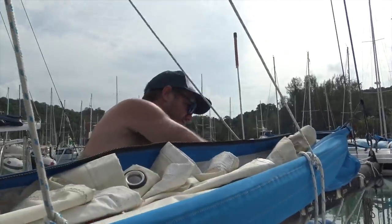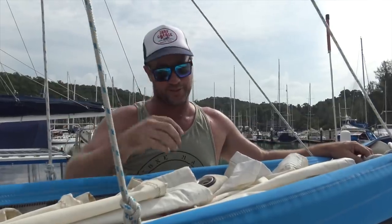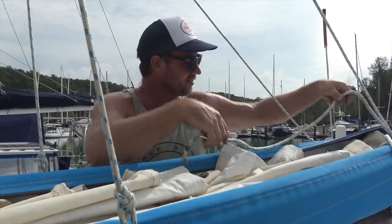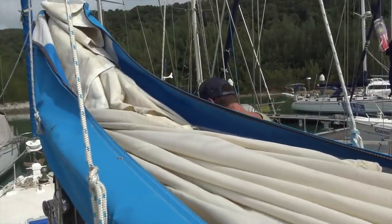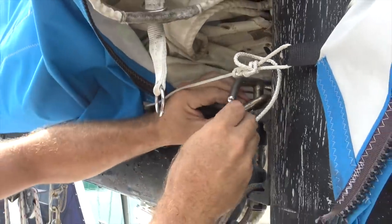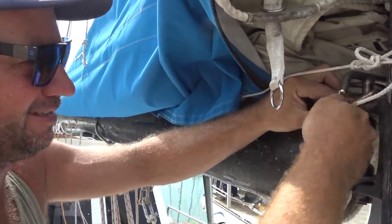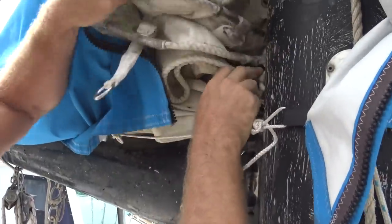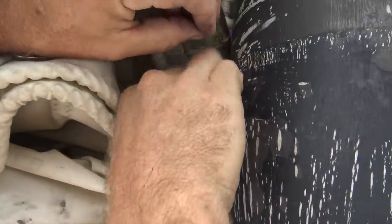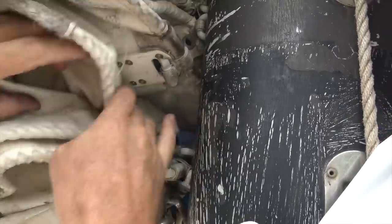First thing we did was remove our sunshade, then we're taking off the main. We're checking the reefing lines and how the reefing points are set, as we may need to alter them — or just move the longest one down and add one more. Lee's undoing a shackle holding the foot of the sail. There's actually a broken sail slug too, from some bad weather when we ripped our main.